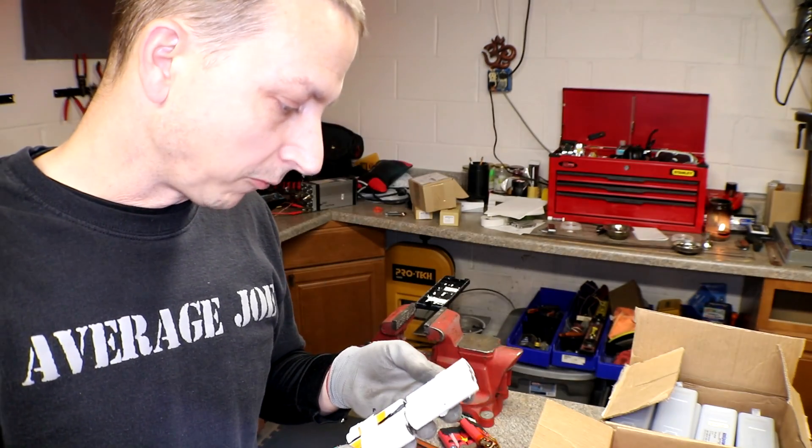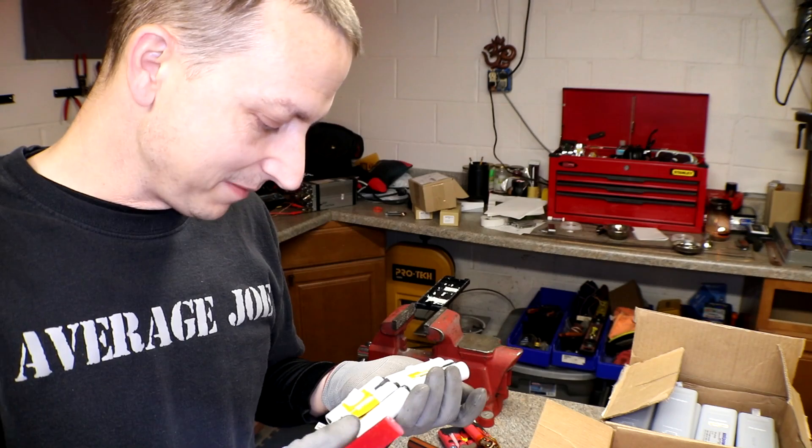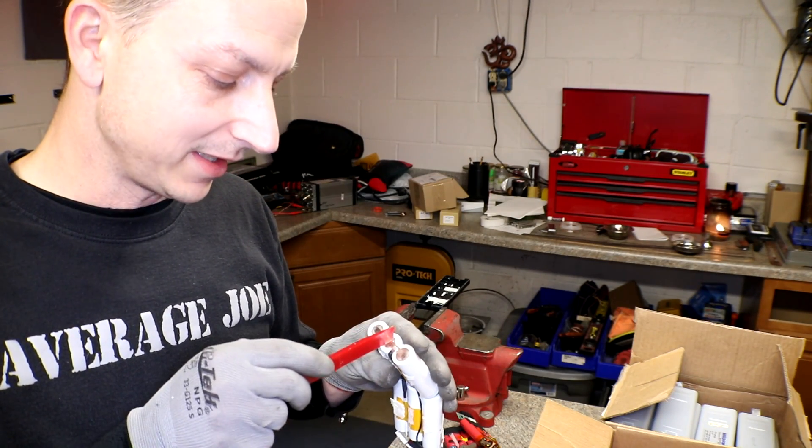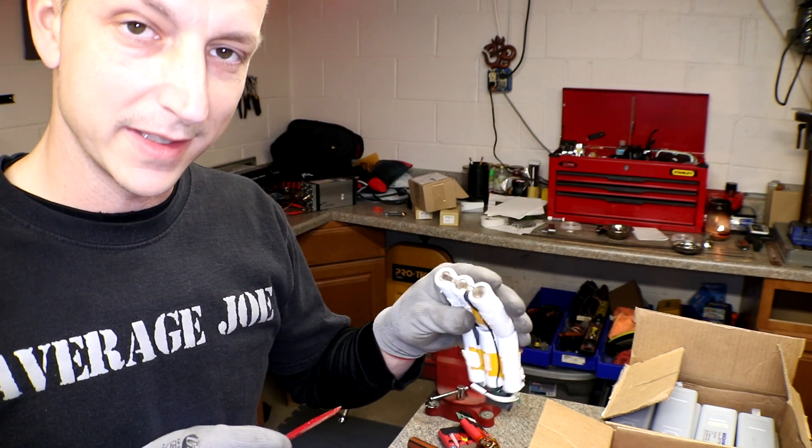These are white and they don't have any markings on them whatsoever. There are some little sanding marks on here where they re-spot-welded them.